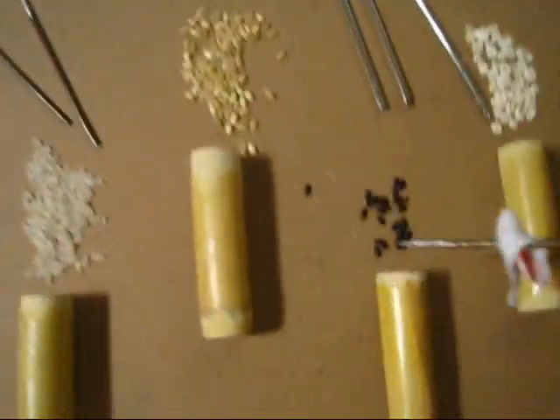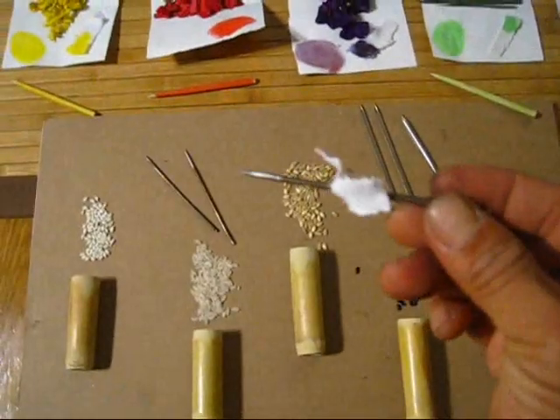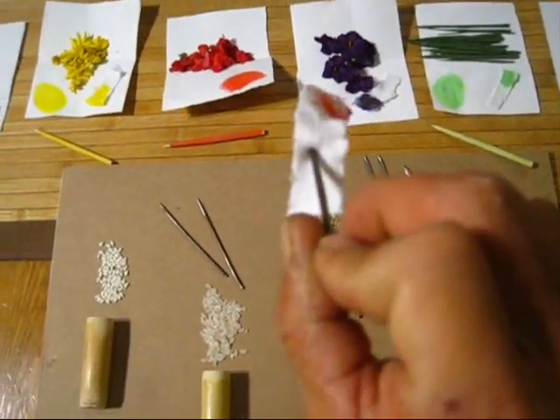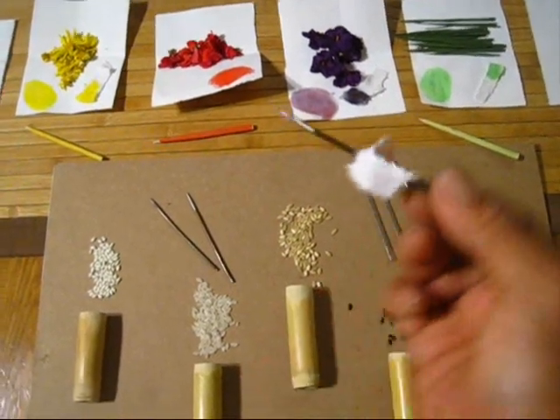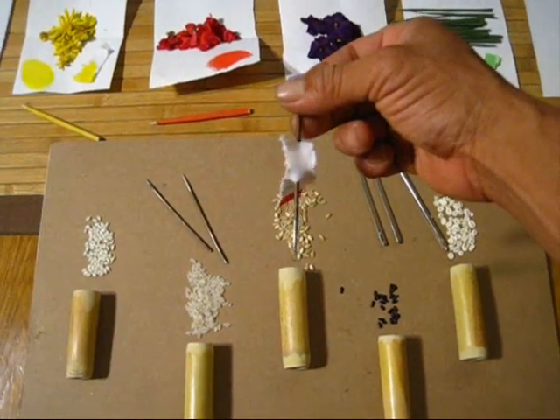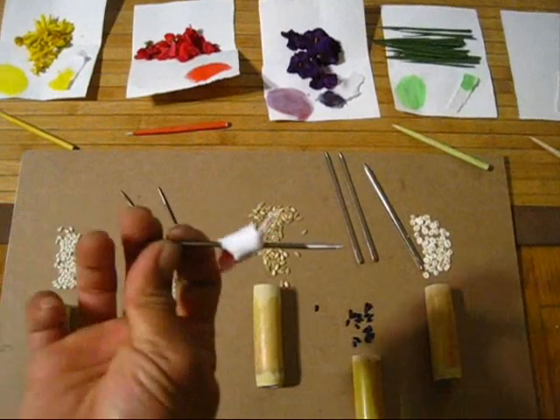The way you poke it into the tree is also a form of telling them which direction to go. So if I poked it this way, it would mean north. If I went behind the tree and poked it this way, it means I'm going south. East and west.